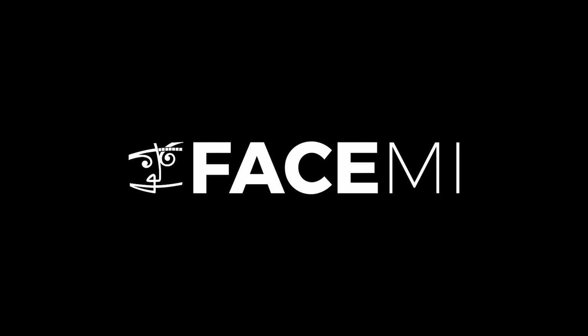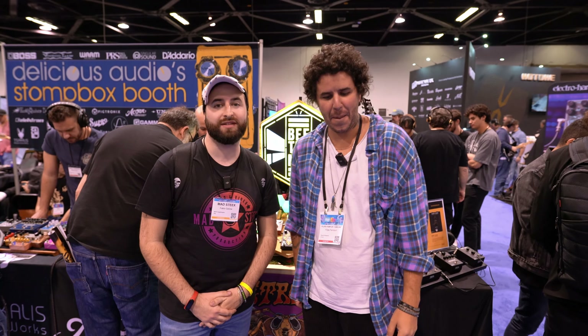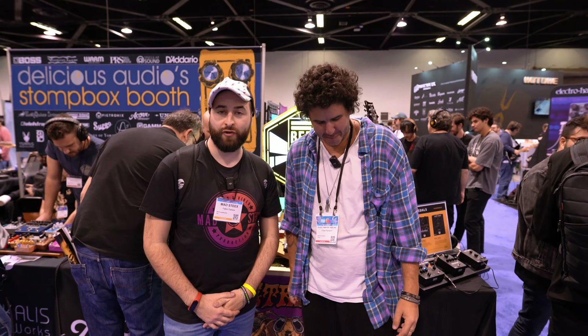This video is sponsored by FACE Distribution. Hi guys, I'm Stix — Audio Media Production here at the NAMM Show 2024 at the Bitronics booth with Felipe, to know more about their new creations. So Felipe, let us know everything.